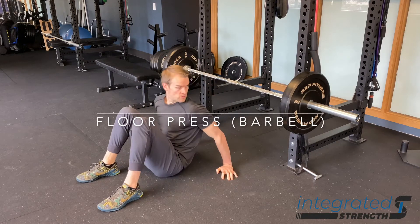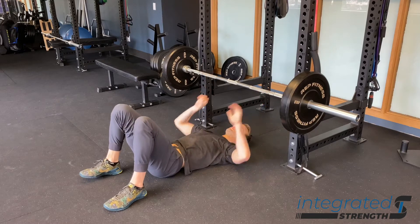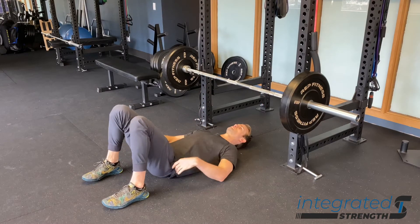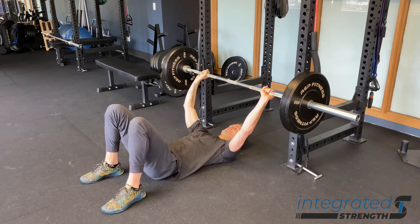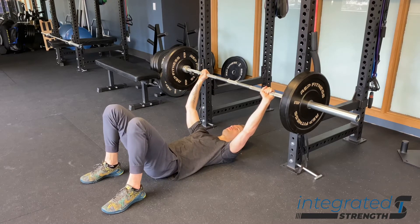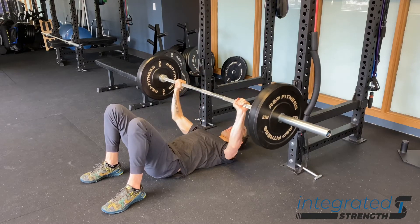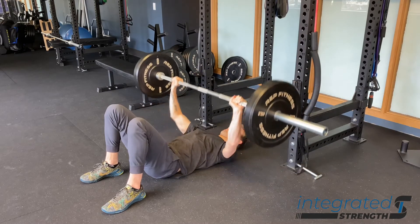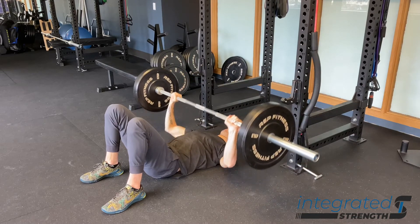The barbell floor press is typically used to help with your traditional bench press in getting through the sticking point, which is that area just four or five inches off the chest where the bar tends to get stuck when pressing a weight you can't lift. This is a great way to start from the sticking point at the bottom position, and it allows us to press without getting advantage from the stretch shortening cycle and the momentum we can generate from the pecs.